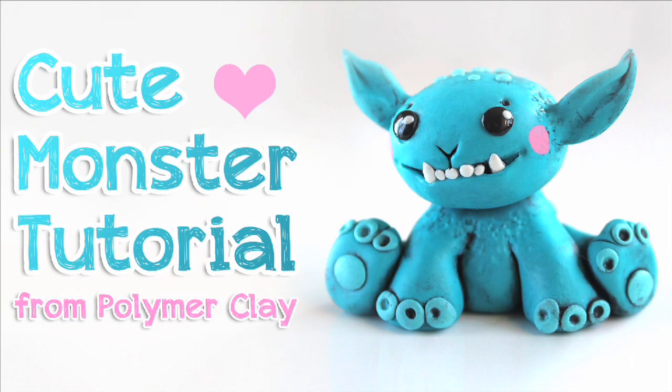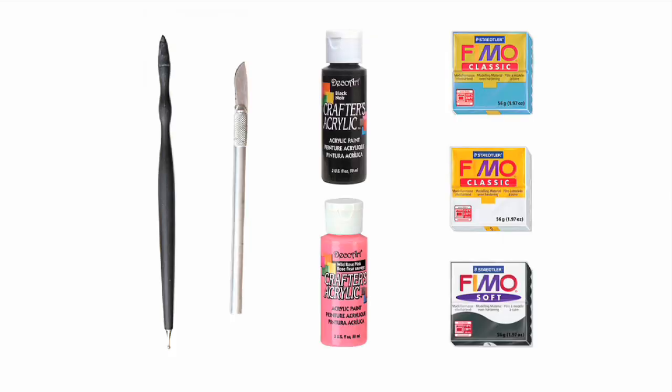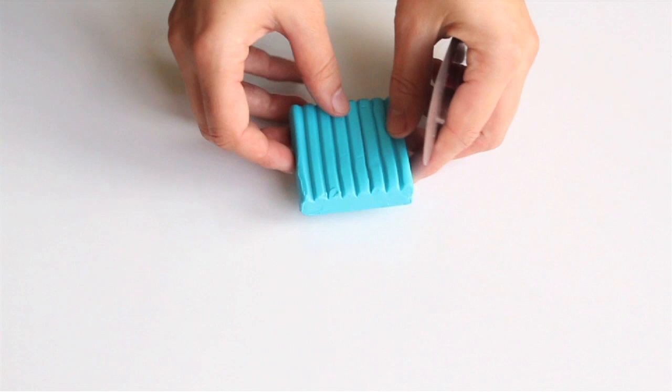Hello my sweet honey bunnies and welcome to my Mandarin Ducky! Today we are going to create a monster, but don't worry, it's a very cute one. For this project we will need blue, white and black clay, a ball tool, knife tool, rubber shaper, and black and pink acrylic paints. For the whole list of supplies, see the description.